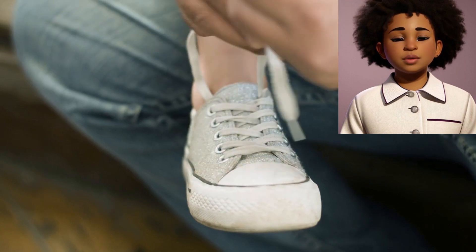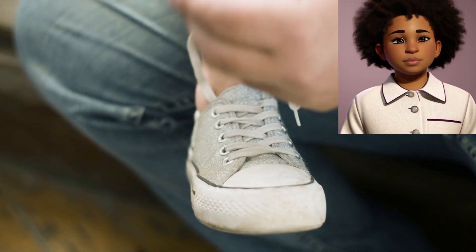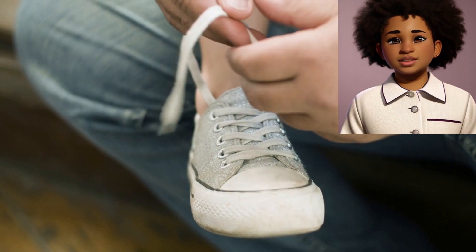Hello friends, I am Marley and welcome. Today we learn how to tie your shoelace.